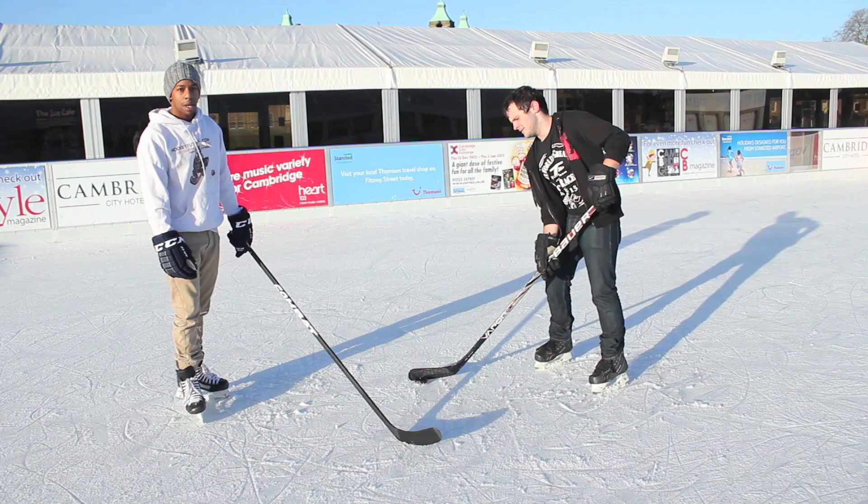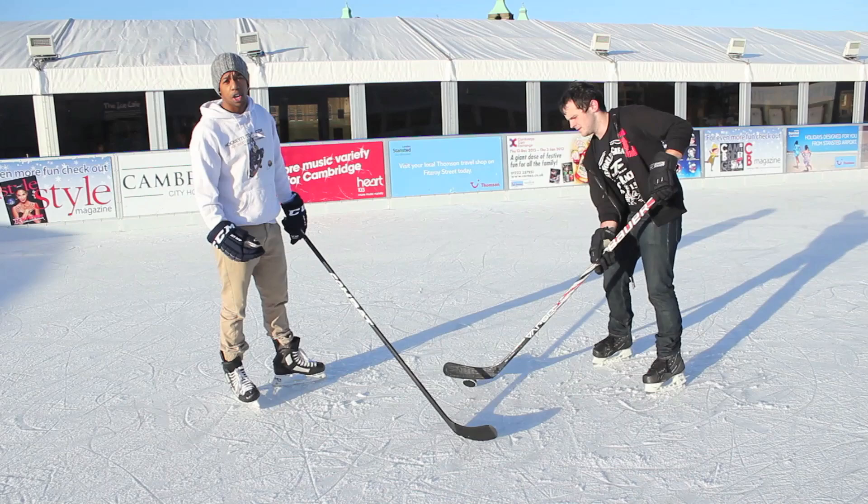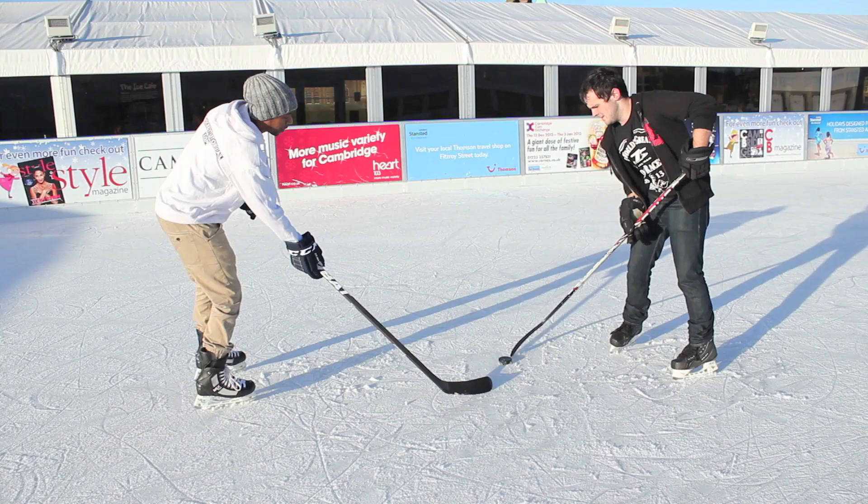Coming back to the point about focusing on the puck — nowadays there are a lot of talented stick handlers out there who can dance the puck around you in circles if you're trying to poke for it. There are lots of skills they can use, like toe drags, to move the puck constantly away from you while you're going for it.